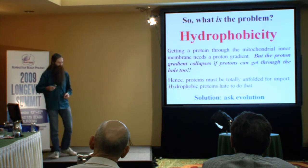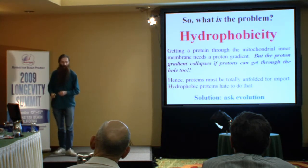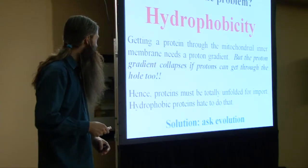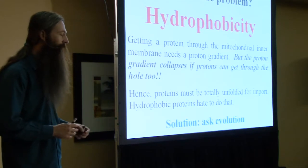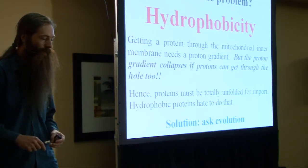It's a problem because a protein that wants to fold up into a ball takes a lot of energy to unfold. The machinery that imports a protein into the mitochondrion from the cytosol requires - absolutely requires - unfolding that protein. These 13 proteins encoded in the mitochondrial DNA are viciously hydrophobic, and they really don't like to unfold.